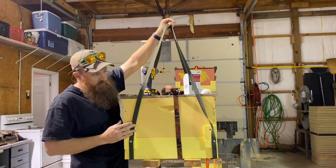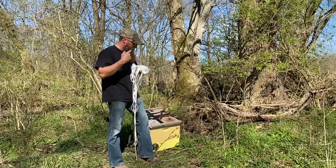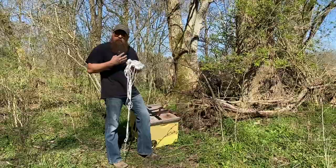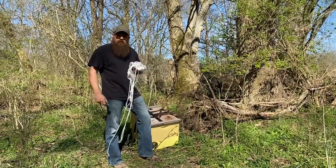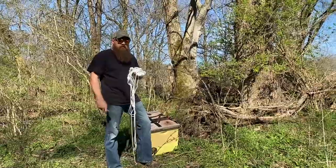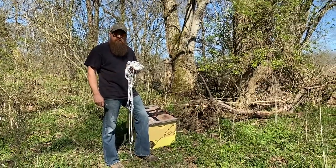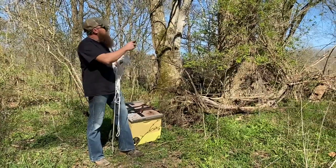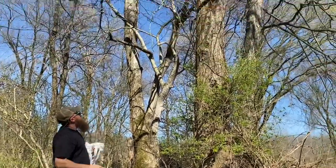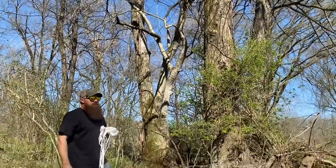I just wanted to show you this little trick before we get out in the field. We're fixing to hang this swarm trap in a tree using the rope method. It's not my preferred method, but I know guys that catch lots and lots of swarms hanging them this way — I've caught swarms this way myself. We're going to hang this from that tree limb up there; it's a little tight but we'll try it.